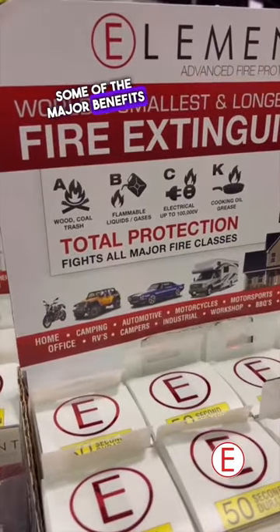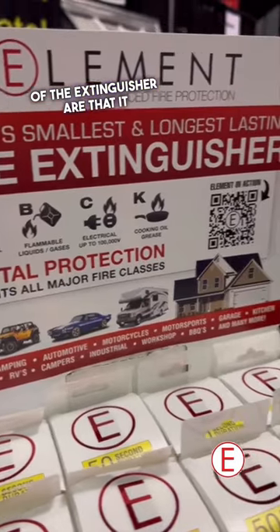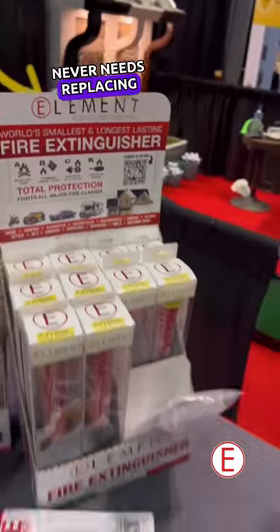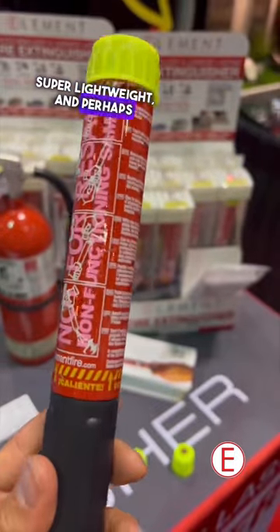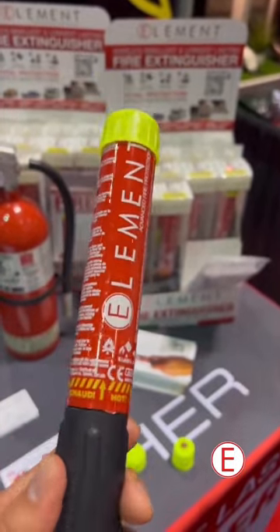Some of the major benefits of the extinguisher are that it never needs replacing. You can see it's super portable, super lightweight, and perhaps best of all, it makes absolutely no mess.